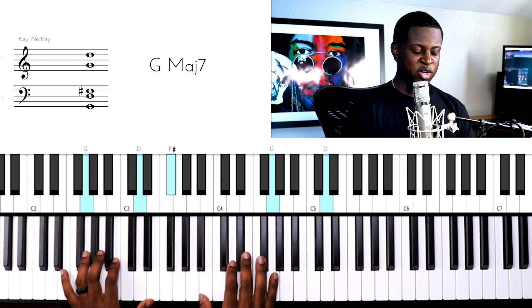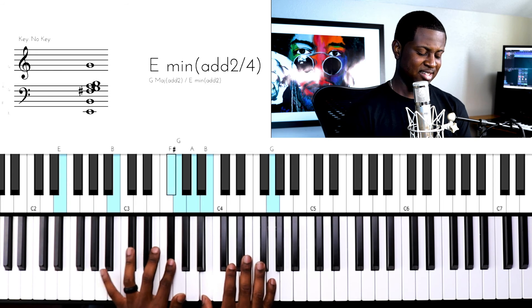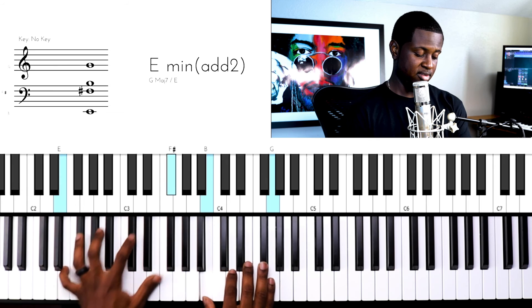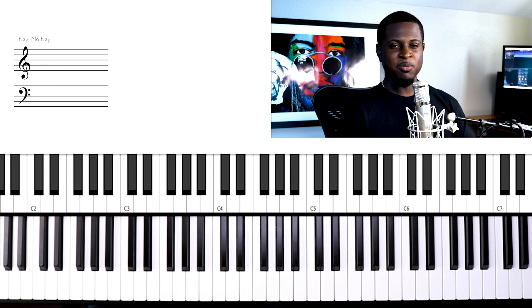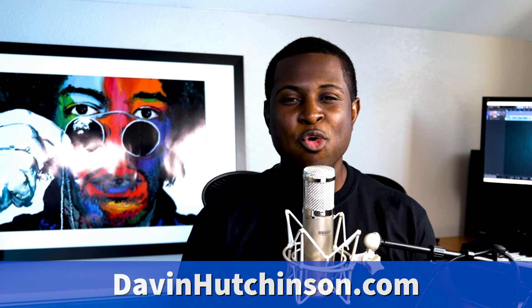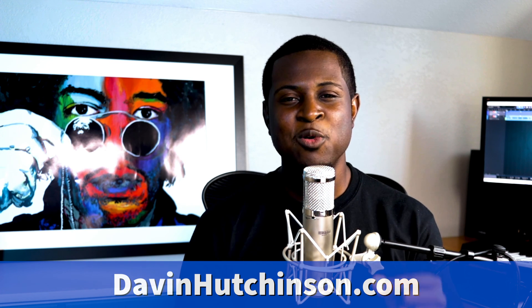I'm doing that on a G major. This is what it would be on an E minor — and it requires some stretching. That's coming down from the 9. Or if I come down from the 6th degree, it would be like this. Alright, that's coming down from the 7th degree.